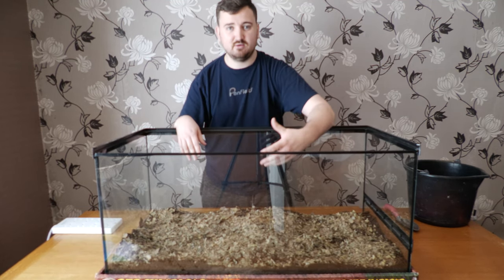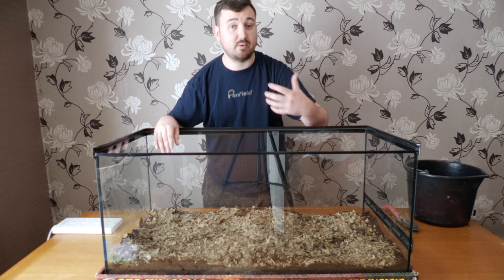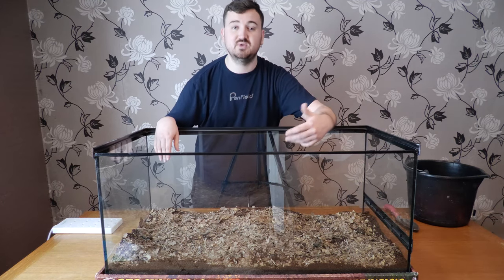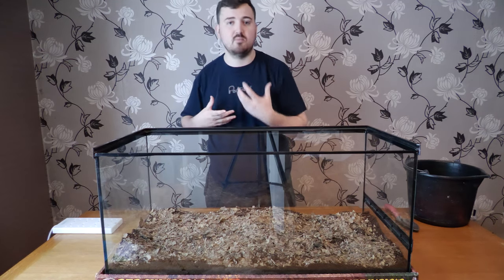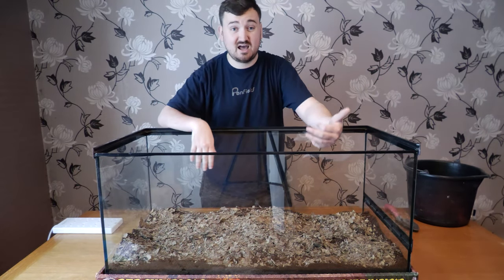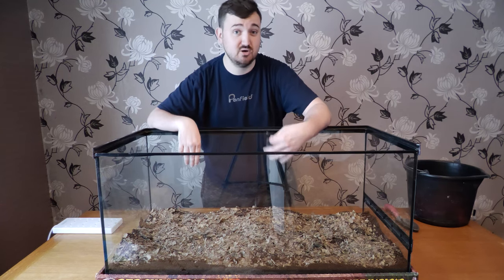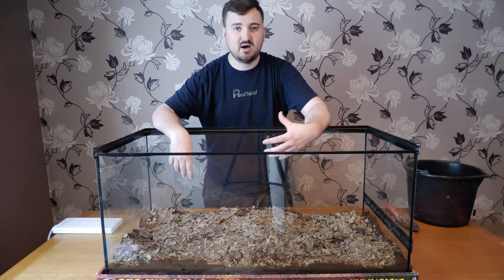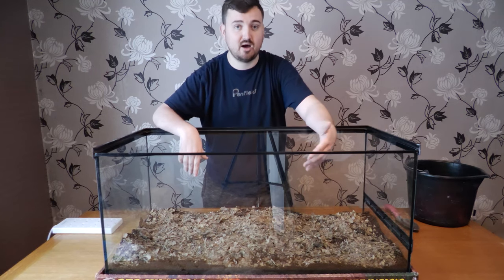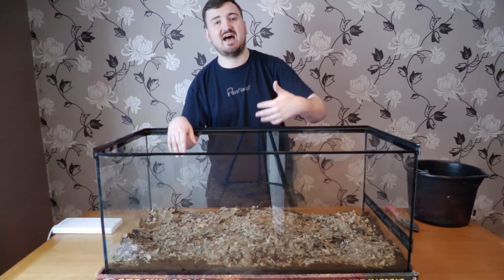For decor, I want the ball python to be able to access the entire length of this setup without being seen. I want to cluster a lot of hides along the back wall so if it's feeling shy it can be in any part of the setup without being seen. You don't want them to have to choose between security and other needs like humidity or basking. A species like a ball python will choose security because in the wild, if you don't choose security you often die. So let's make sure this is nicely cluttered and secure so it stays hydrated, basks properly, thermoregulates properly, and has lower stress.